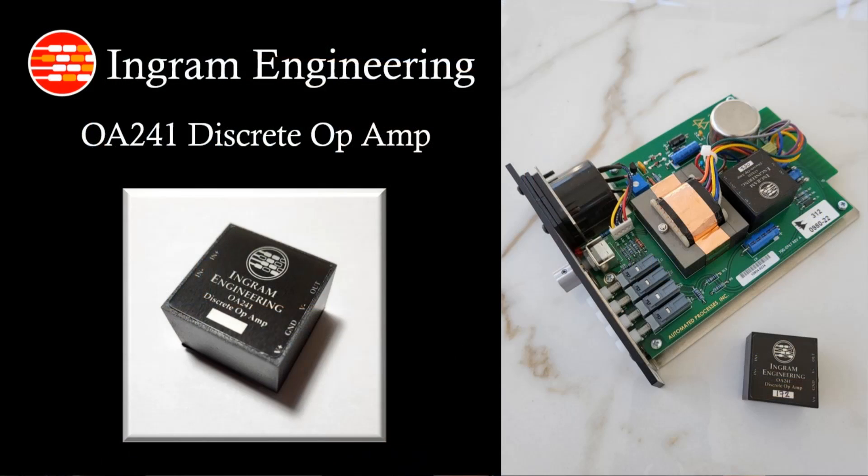So what is the OA241? It's a proprietary Ingram Engineering Discrete Audio Amplifier module, and it fits the footprint that was established by API for their 2520 Op Amp as used in the 312 preamp and a lot of other similar gear. There's a lot of gear out there today that uses that footprint, and the OA241 can drop into any of those applications, either as a replacement for a damaged unit or for an upgrade to the sound.